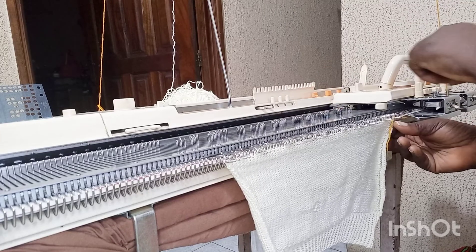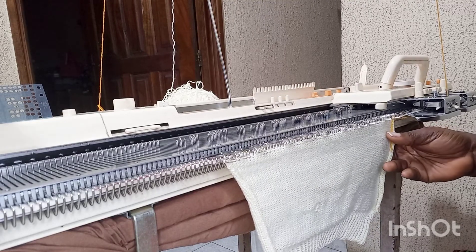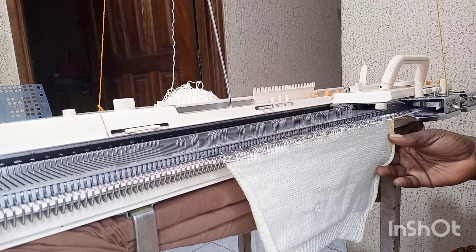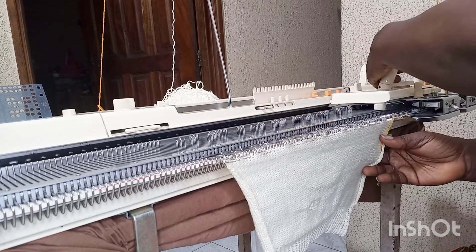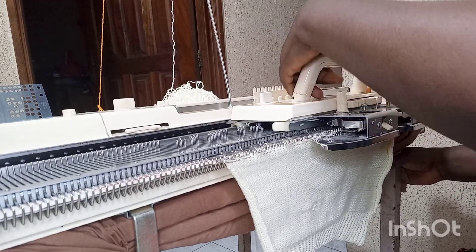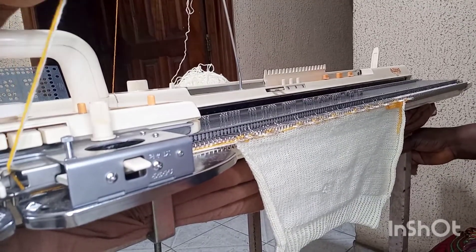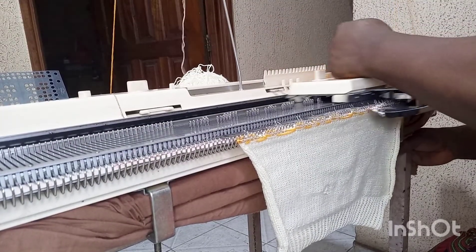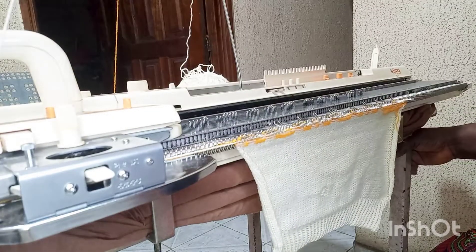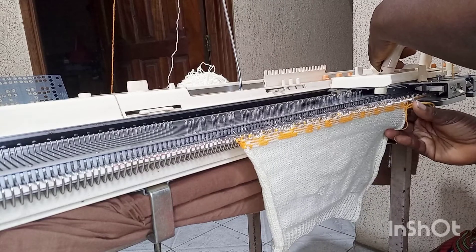I attach the second yarn, then open my card to the big size — I want the large size. I continue knitting at tension nine. The design inside the punch card is just 18 rows. You can see the design is coming out now.